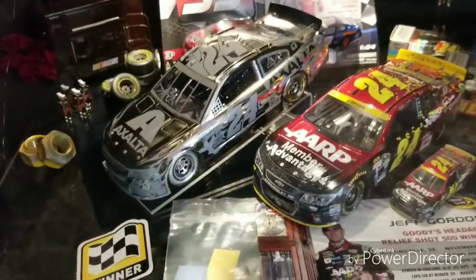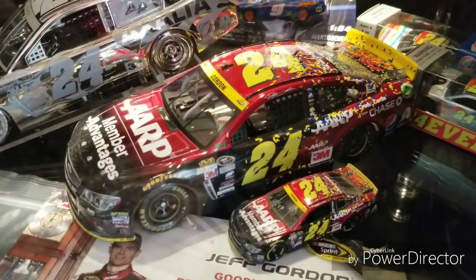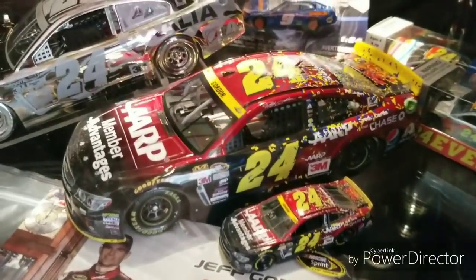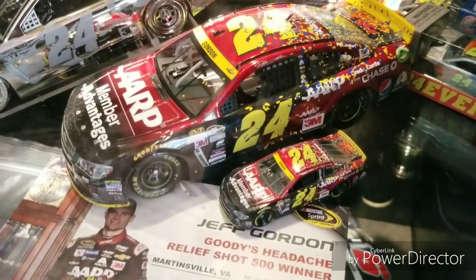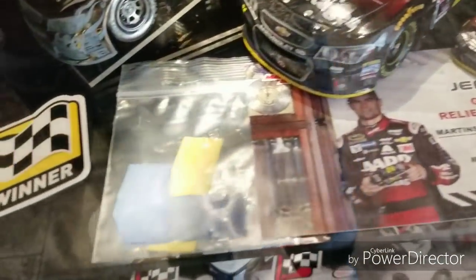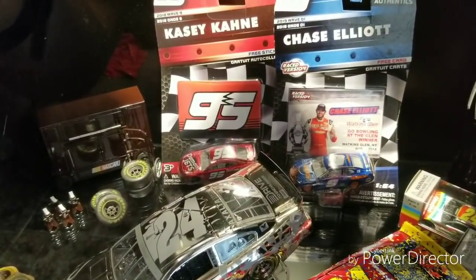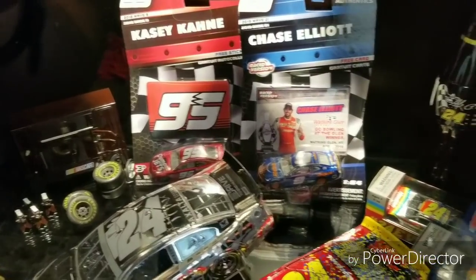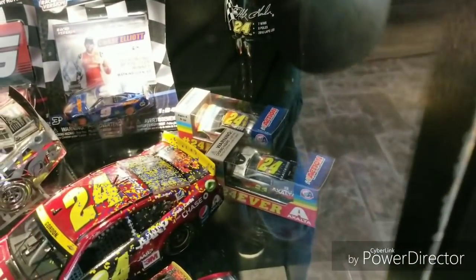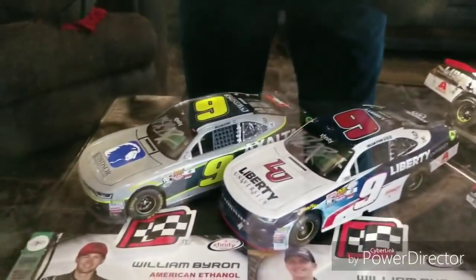Here on the shelf below we have a Jeff Gordon Icon Elite for his 2015 scheme and the final career win for Jeff Gordon — what a fantastic race version that was. Quite memorable with the incident between Joey Logano and Matt Kenseth that resulted in Jeff Gordon getting that final win. Of course the win stack card, confetti, and winner sticker are up in the corner. We also have my only liquid color die cast for Casey Kahne as a NASCAR Authentic, Chase Elliott's first career win in the NASCAR Authentics line, and a couple Number 24 cars for both Chase Elliott and William Byron.